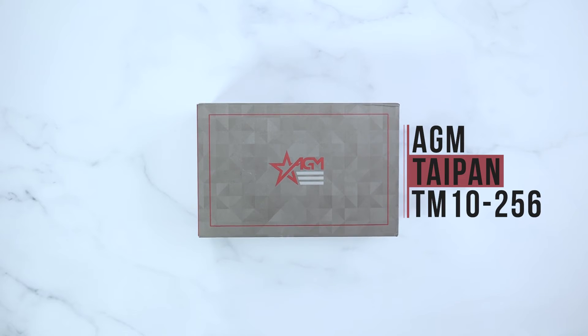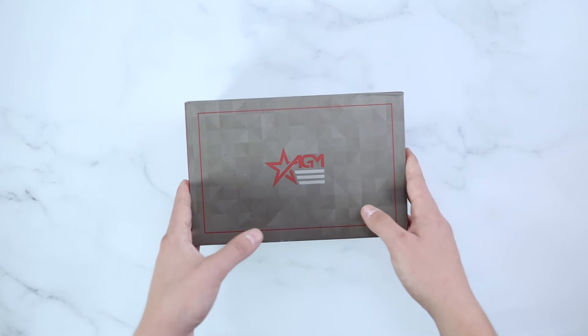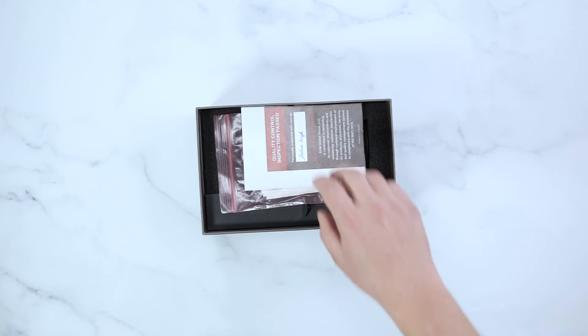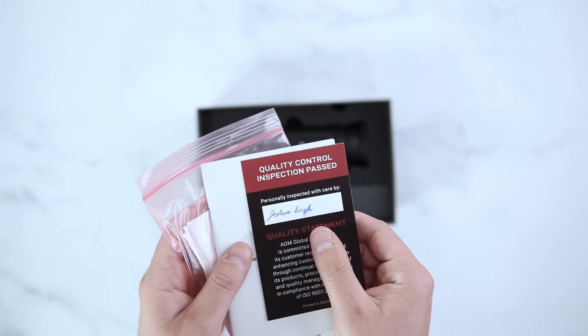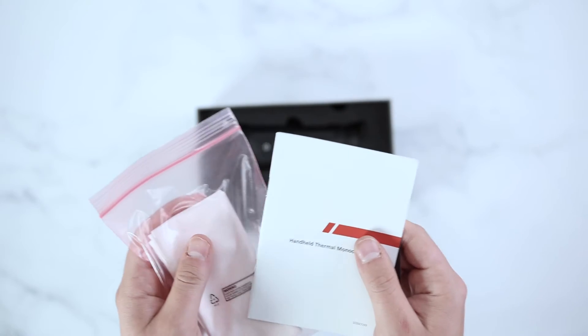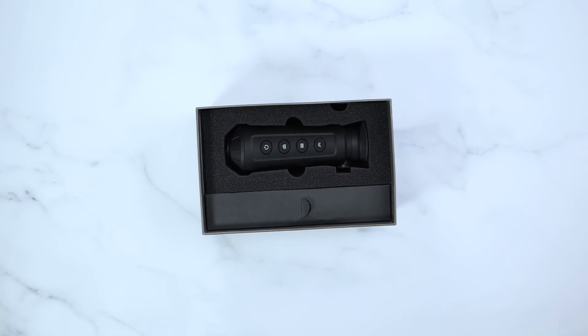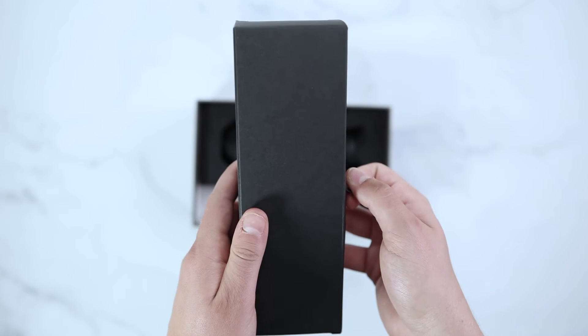Hey guys, it's AGM Global Vision here doing an unboxing video on the AGM Taipan TM10 Thermal Imaging Monocular. This unit will come with an AGM Quality Control Card, an AGM Manual, an AGM Lens Cloth, and a USB-C charger.